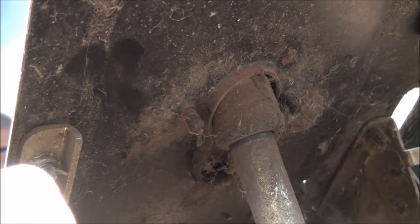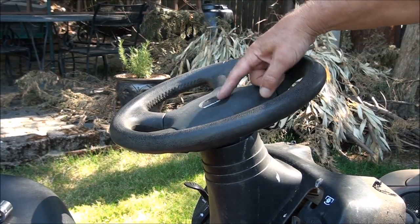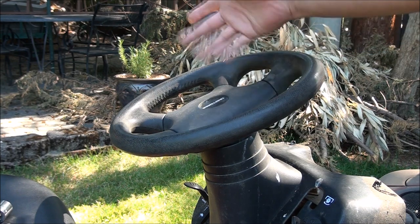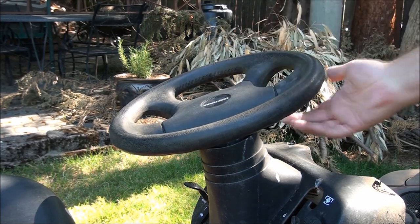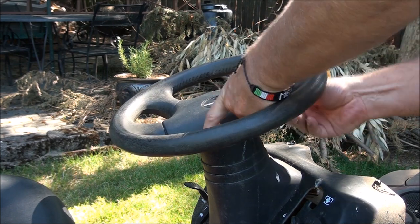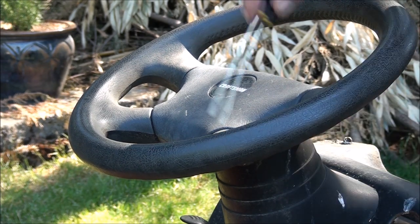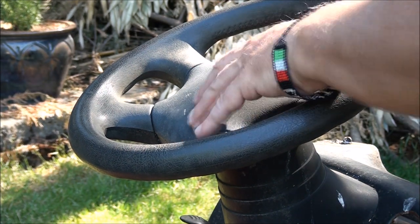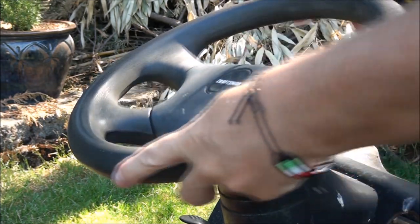I've never removed this type of steering wheel before. The first thing I did was pop off this little cap in the middle — that's just a sticker, so there's no access to any bolts there. Then I realized it's this whole cover that comes off. To get this plate off, it looks like there are clips you have to push in up underneath the cover. I have a screwdriver and you basically have to pry the tabs on all four corners underneath here.